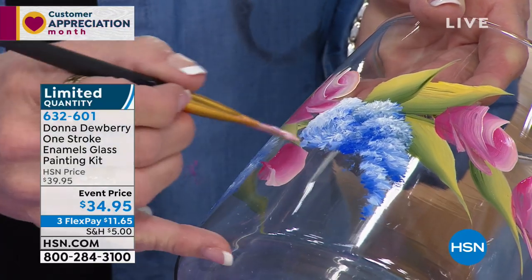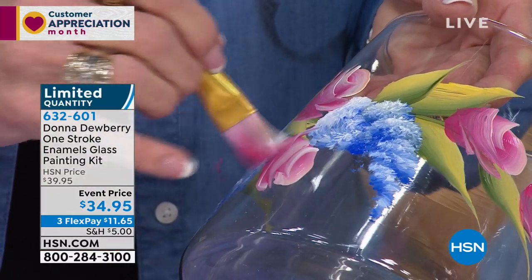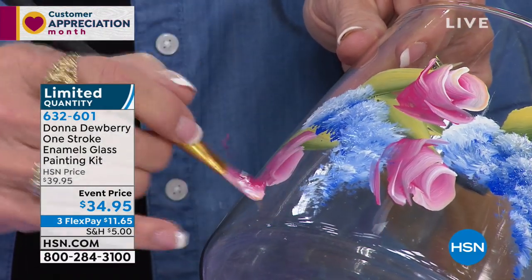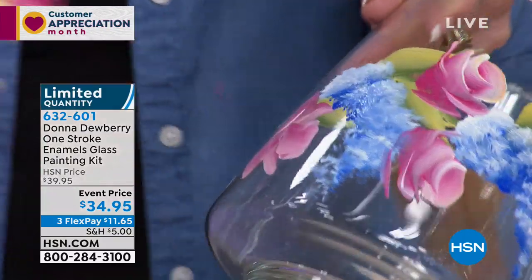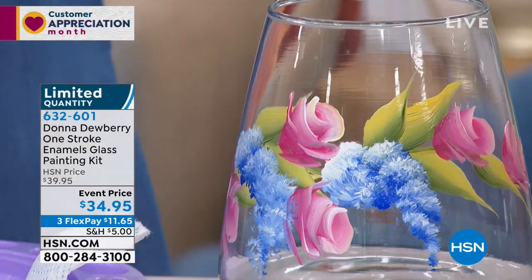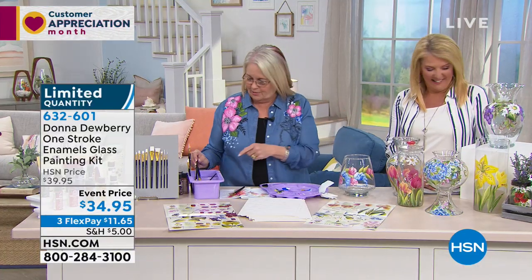One stroke painting means you blend shade and highlight. And even if you do it really sloppy, if you don't really know how to do it — when you're all done you're going to go, hey, that looks like a flower. Doesn't that look like a flower? It does!